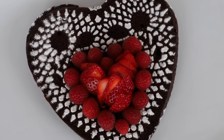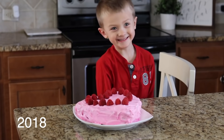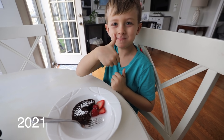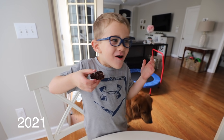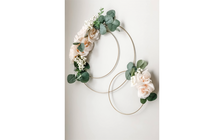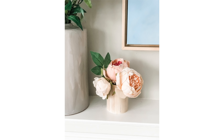Every year our family makes a Valentine's treat, and I'm really glad we do. The days can be slow, but the years go by really fast. I hope you take a little bit of extra time this year to do something fun for your home and with your family. It really is worth it.